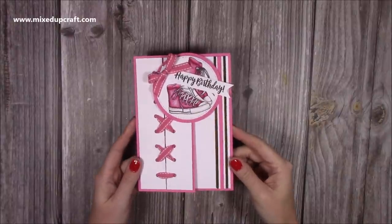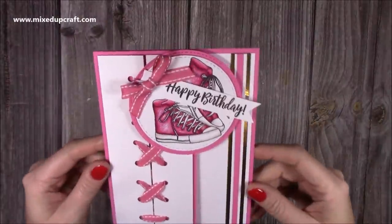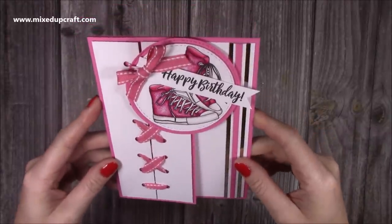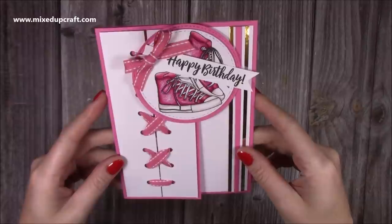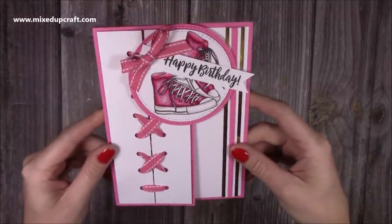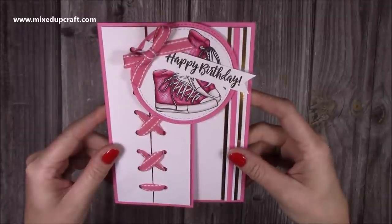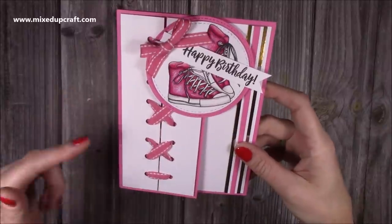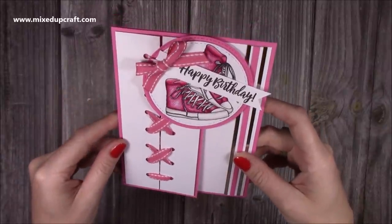Hi everybody, it's Sam at Mix Up Craft. Thank you for watching my tutorial today. I'm going to be showing you how to make this shoelace card — well, that's what I'm calling it anyway. I actually saw this on Pinterest and it was on the Coastal Crafter. The one I saw was in blue and it's turned out brilliantly. I'll share the picture on my blog and I'll look back to see if there's a link to their version and I'll link that below this video so you can check it out.